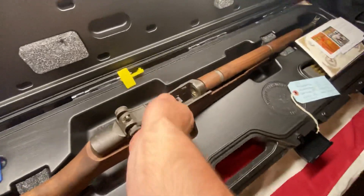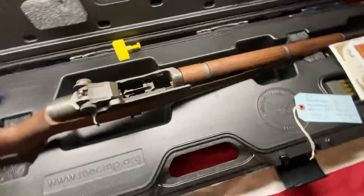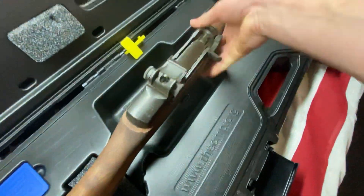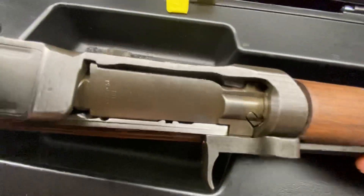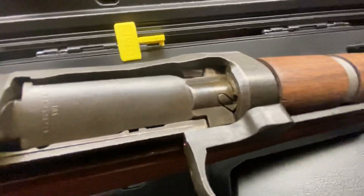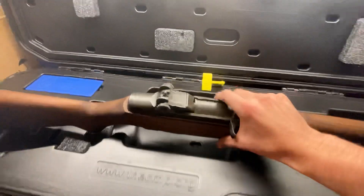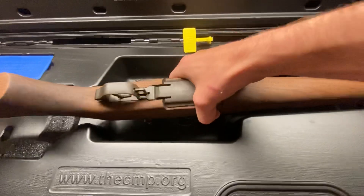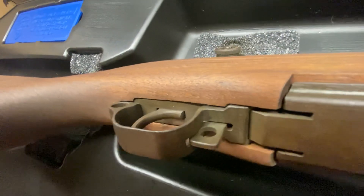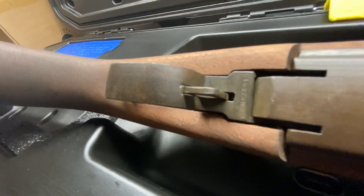Again, it's completely dry, so sometimes this action hangs up a little bit — can't really do it with one hand. I'll try to get some better pictures of the light rust. I believe it's all on the trigger guard and the internals. On the trigger itself, this video is not doing it great justice, but you can kind of see it if I angle the lighting right.